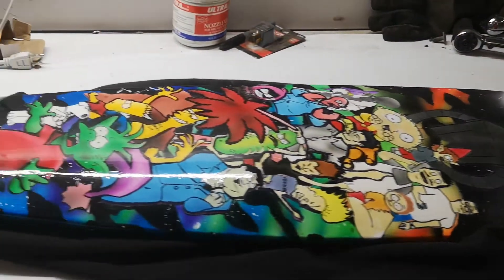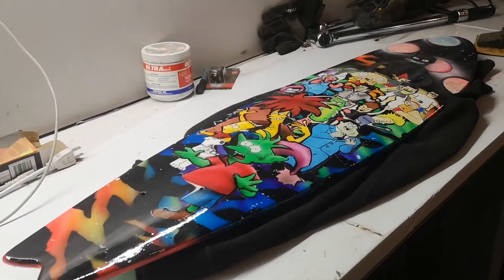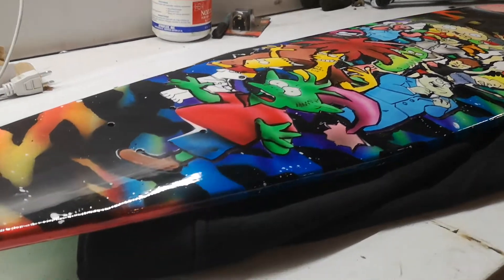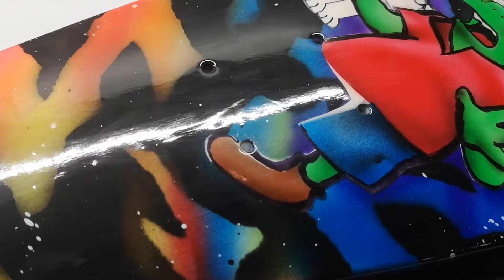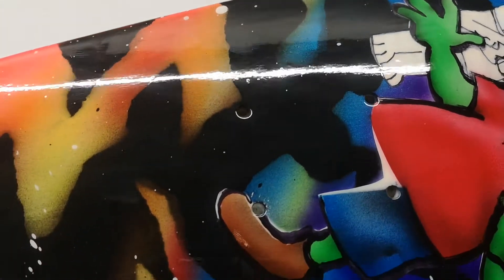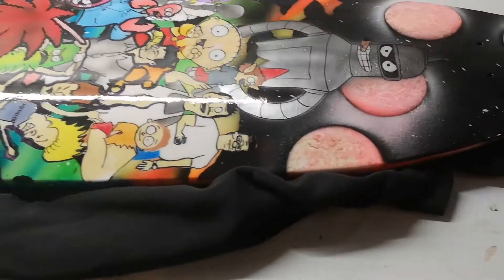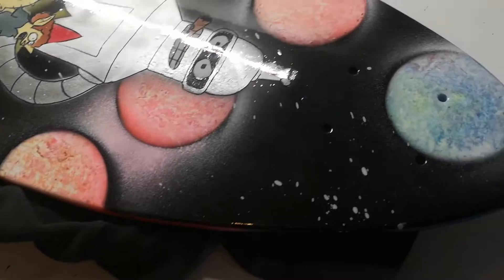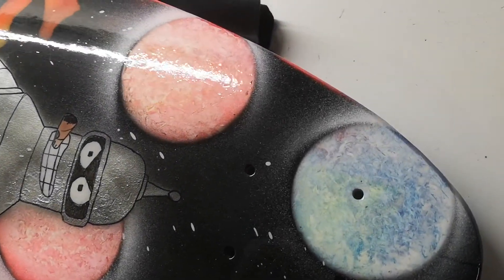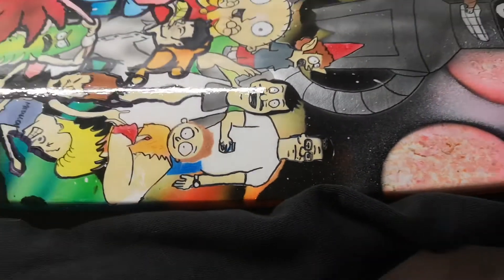This is the board we're starting with — I didn't film the painting since it was a Christmas gift. Let's get a good look in the light. You can see that ripple effect, that little wave. We're going to get rid of that and polish it up to make it look flat like a mirror. You can really see there's a lot of texture on that clear coat.